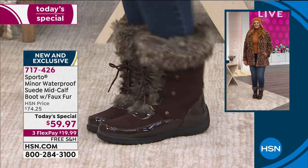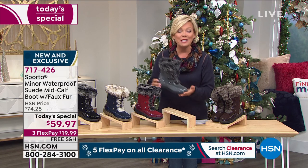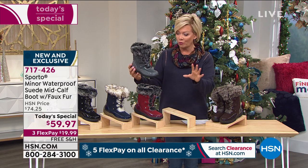The other thing I love is that this is genuine suede that has been treated for you. So it's waterproof — completely waterproof, double sealed. We'll talk all through this.